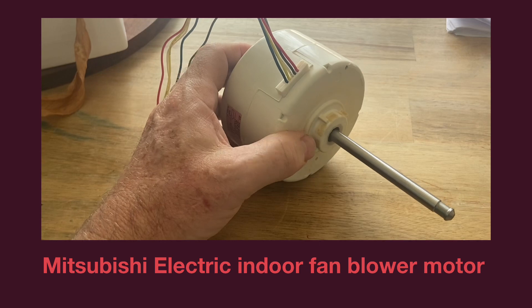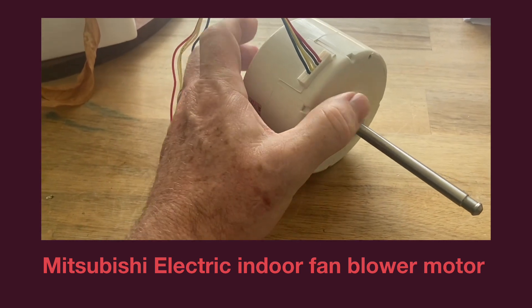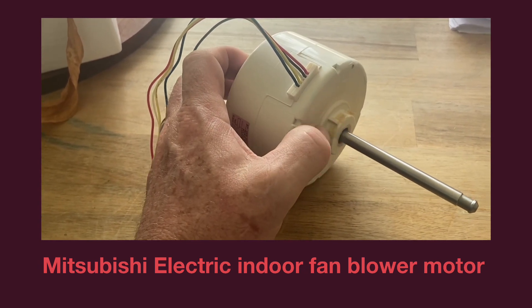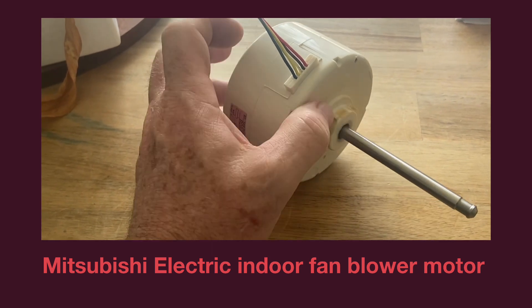There's a fair bit of resistance there. So initially you think that the motor could be partially seized, but in essence what you might be feeling is the resistance of the magnets inside the motor.